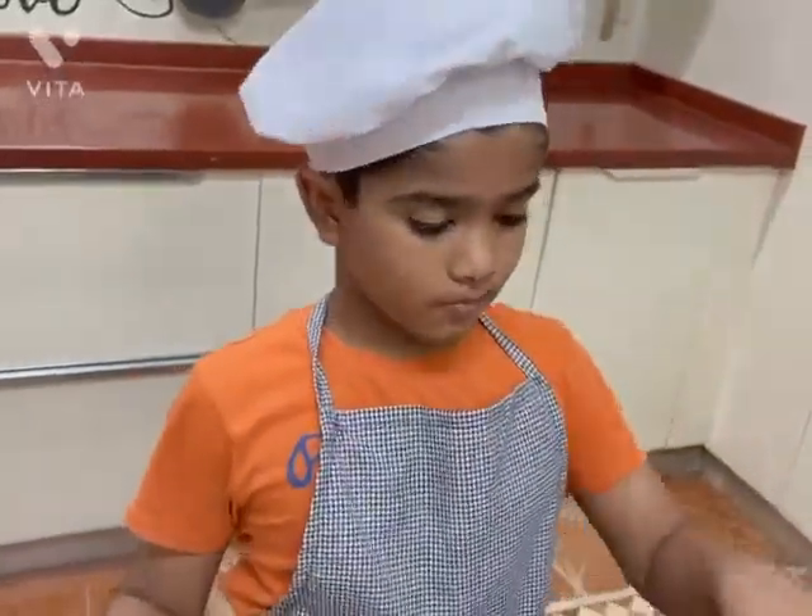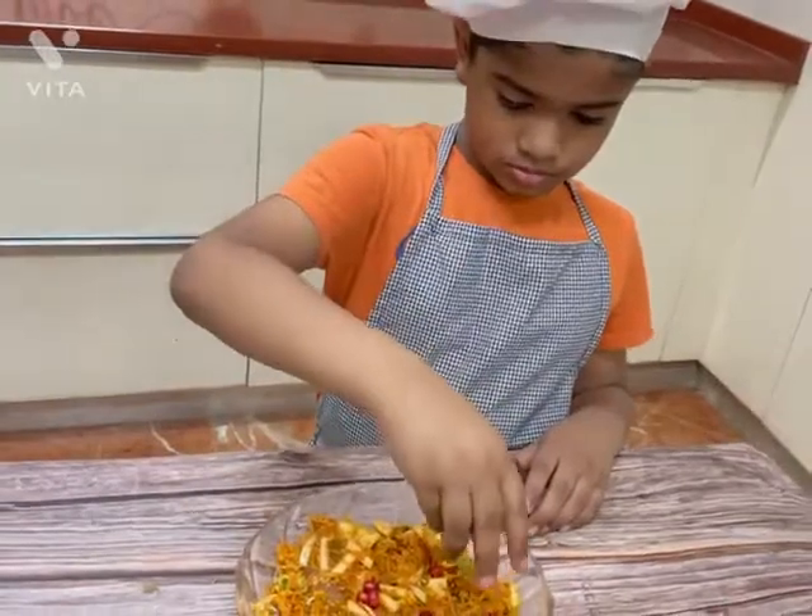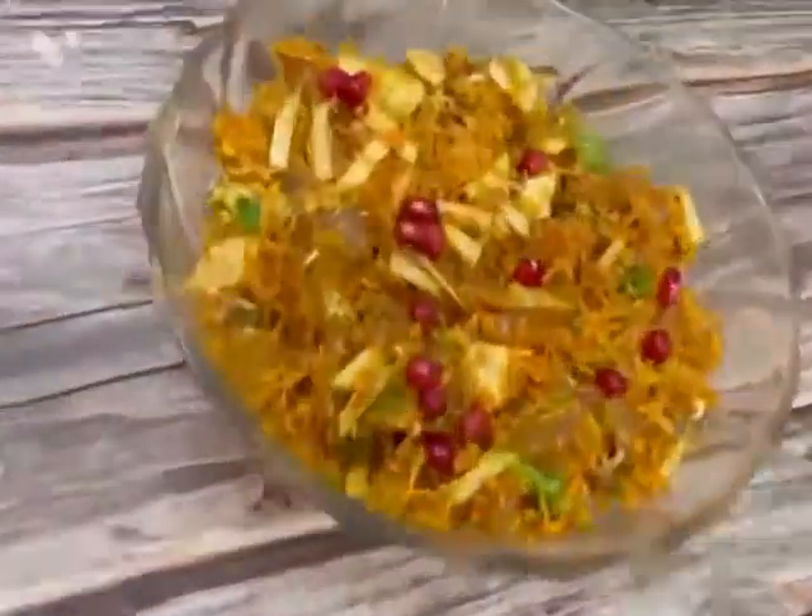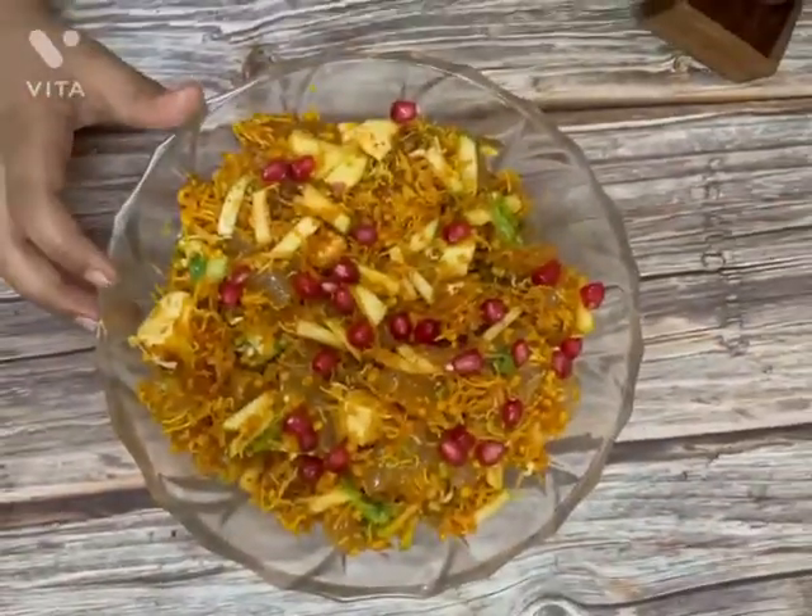Yummy, crunchy, tasty and healthy ice apple paneer chaat is ready to serve. Thank you all for watching. Subscribe to my channel.